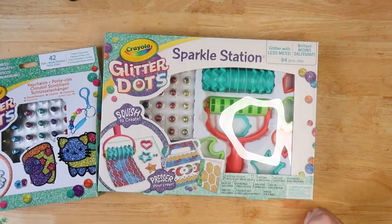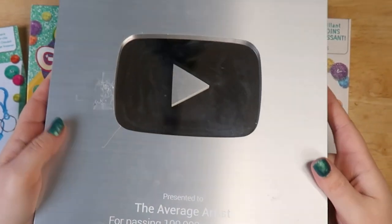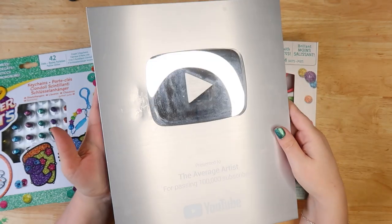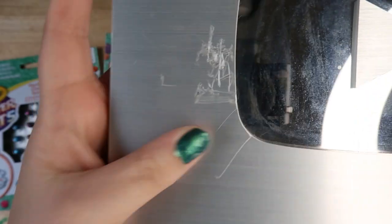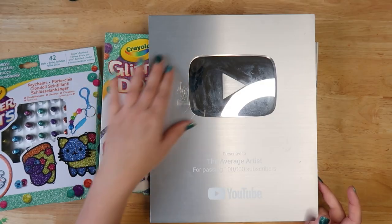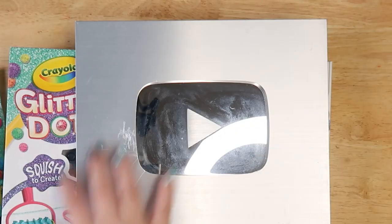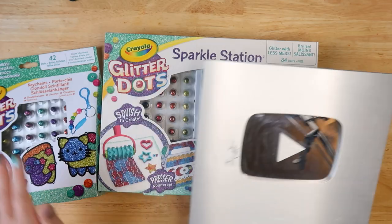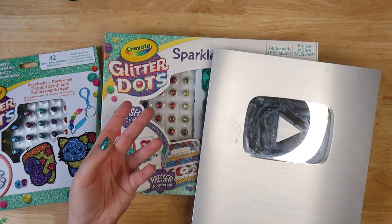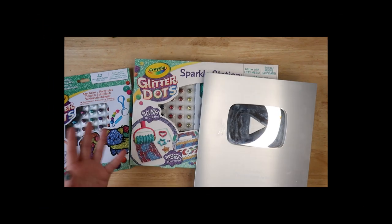I'm hoping that they work. Basically, I have one of these awards, which I'm very proud of. I was very sad to see that in a move I had obviously dinked it here somehow quite badly. So I want to see if I can cover up this little area with some of these glitter dots. I want to have it like dripping down somehow, but I want to see if these glitter dots actually work on metal, which I'm not sure they will. Either we'll glue them or we'll see what happens.